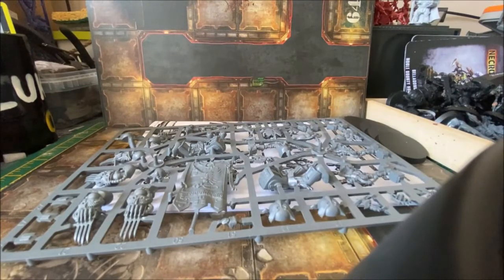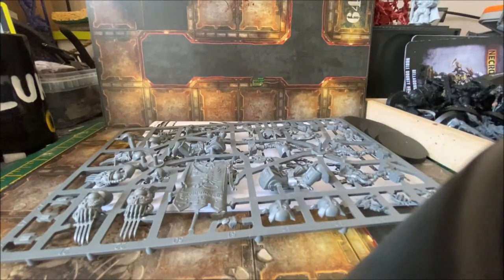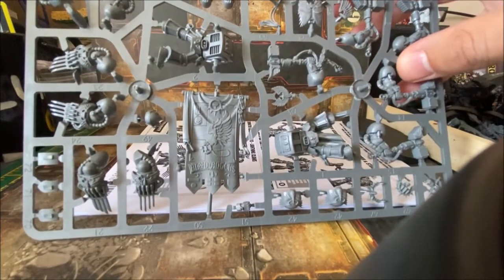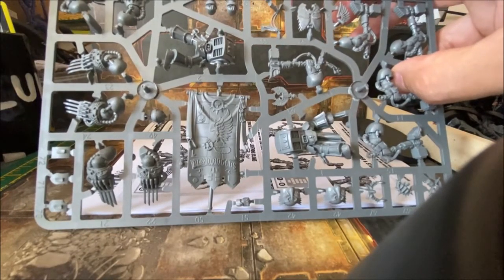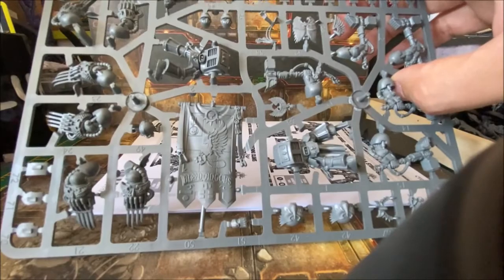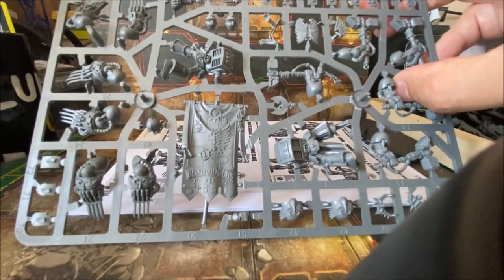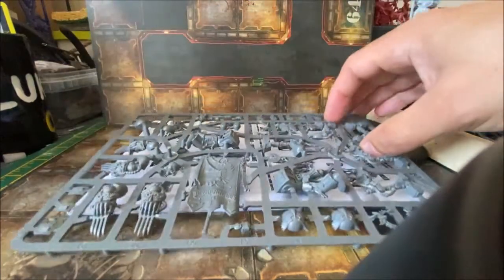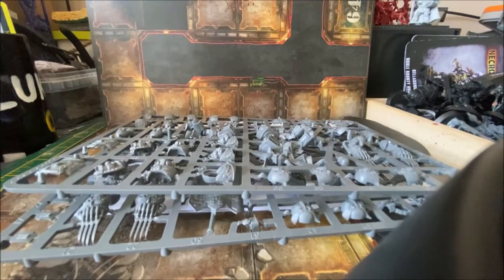One of the reasons I wanted to show the sprue contents is that I'm also planning to experiment with undercoating the sprue in one go before putting the models together. I'll spray it with a black undercoat while still on the sprue, because there's so much detail that it'll be much easier than struggling with individual pieces.